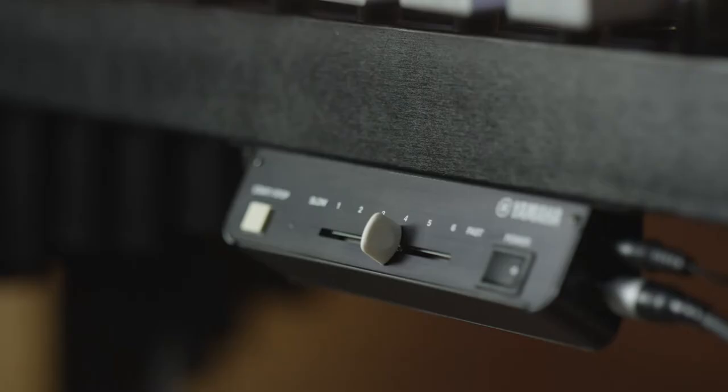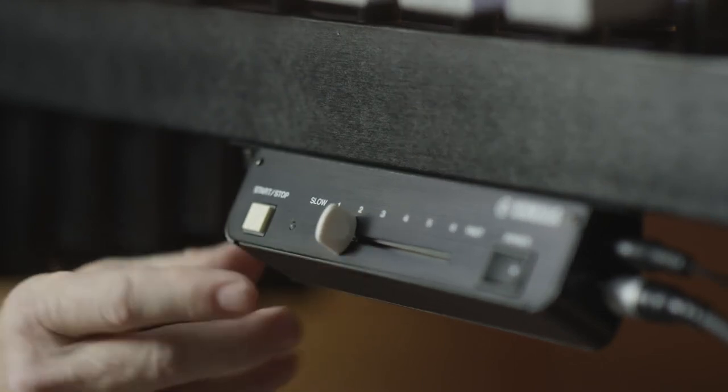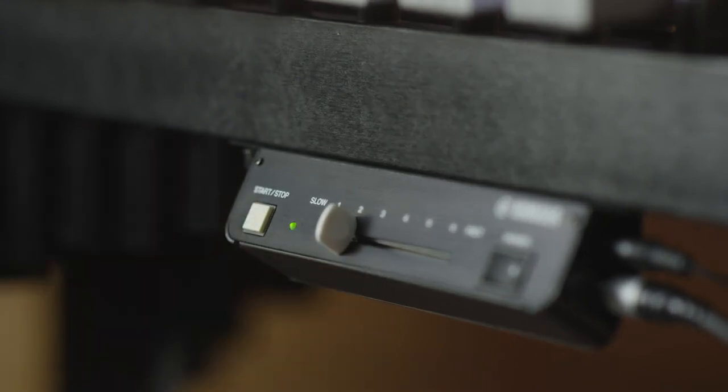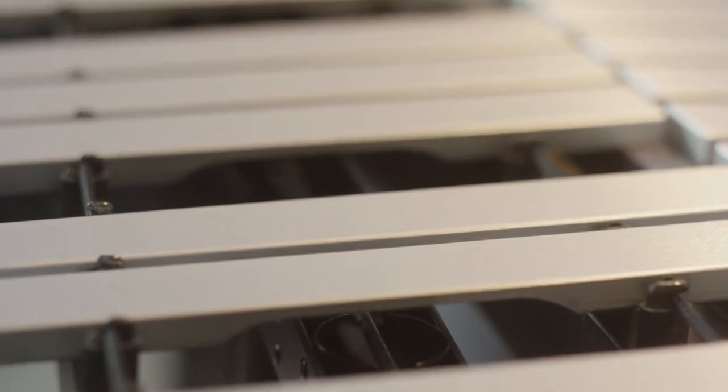This controller also features a start/stop function which is exclusive to Yamaha. It makes it very easy to start and stop the fans for the resonators in exactly the same place every time. The start/stop function is really handy if you're in a studio and you have the fan set to that perfect sound — when you start the motor and stop it, they'll start and stop in the exact same position so you have the perfect sound every time.